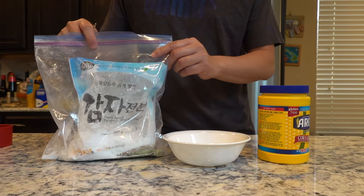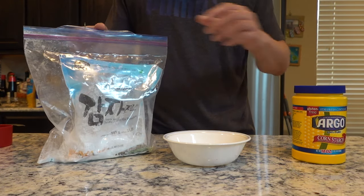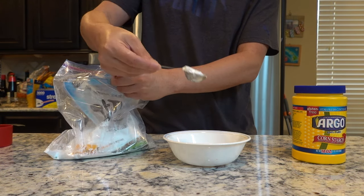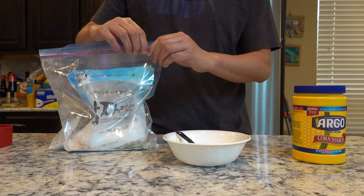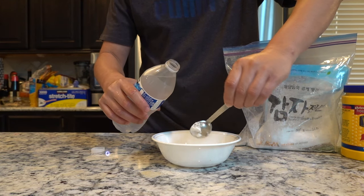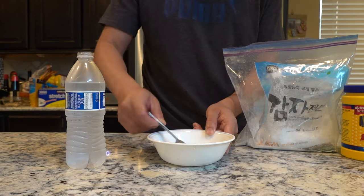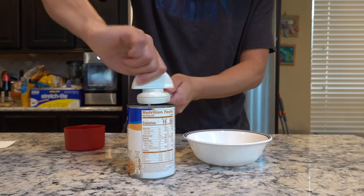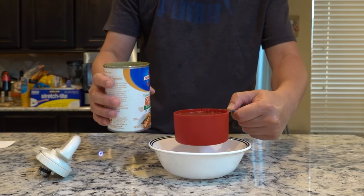You'll need two tablespoons of potato starch or cornstarch — whichever you prefer. I'm using potato starch. Mix it with four tablespoons of water — double the amount of starch — stir it up and leave it on the side. Then you'll need one cup of chicken broth. Set that aside too.